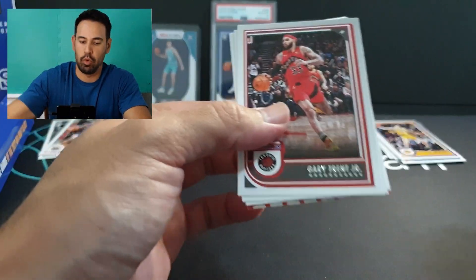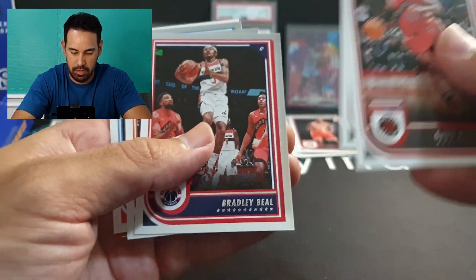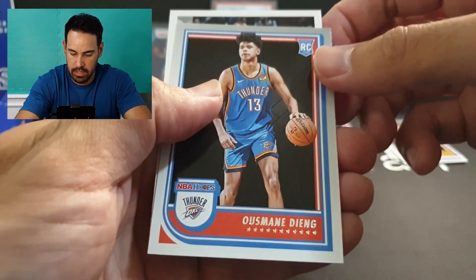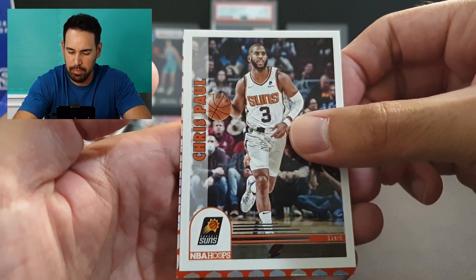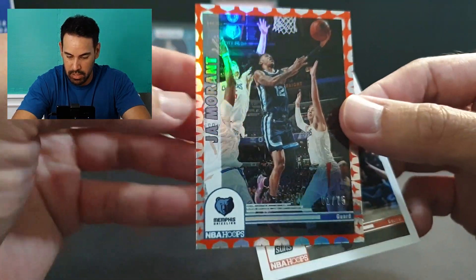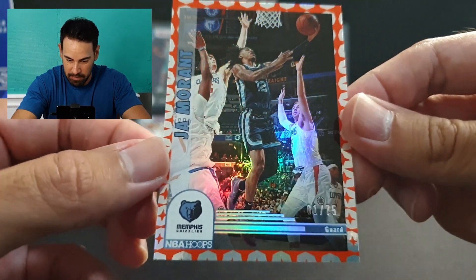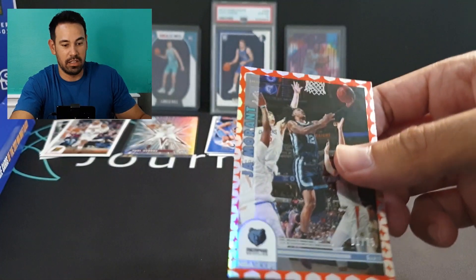Gary Trent Jr., Tyler Hero, Primo, Beal, Crowder, and our rookie is Ouyang, followed by Chris Paul on the tribute. Our insert looks to be — hang on — that's going to be a Ja Morant hollow numbered card! Numbered to 75, number one. Awesome card. I'll get that sleeved. That's the hit so far — nice hit there of Ja.